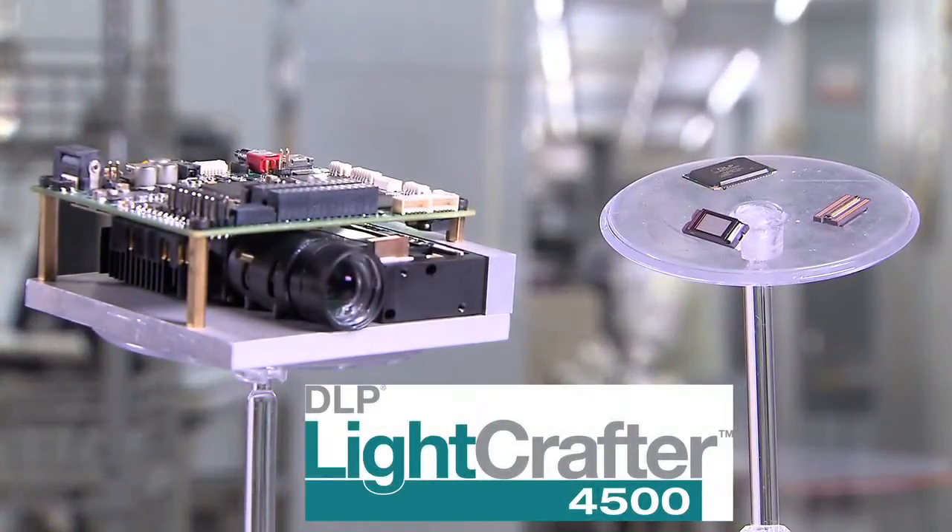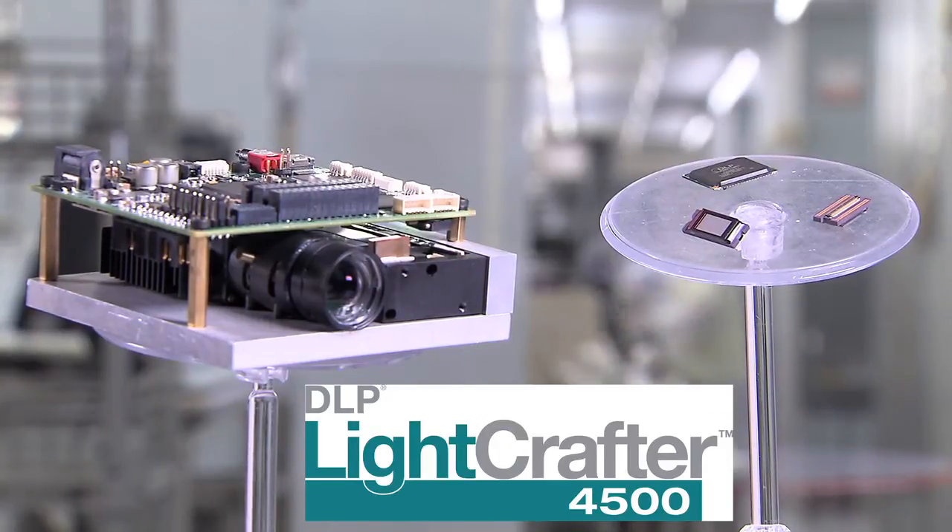It's manufactured through one of our DLP design houses, WinTech Digital, who has designed development tools based on DLP technology for many years. LightCrafter 4500 is specifically designed to accelerate time to market and reduce development costs.